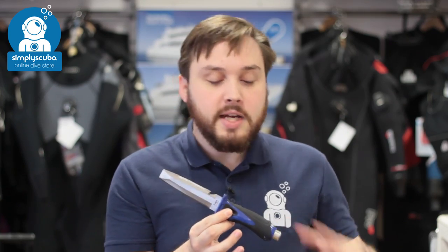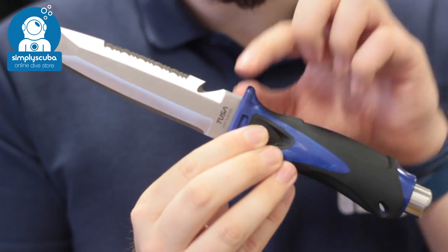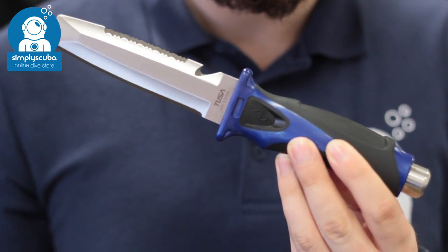In at number four we have the Tutor Imprex dive knife. What's great about this is you have a nice comprehensive handle with a decent grip, but because it's a stainless steel blade you can actually remove the blade and the full tang of it so you can clean it and make sure it's nice and dry so it doesn't rust.